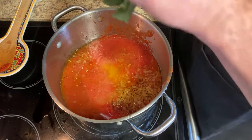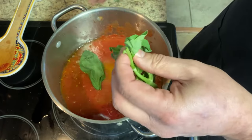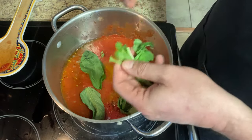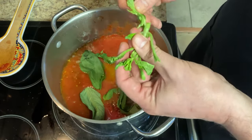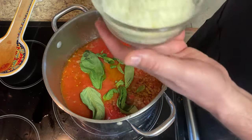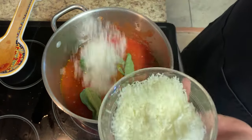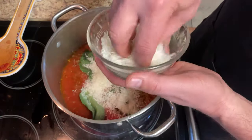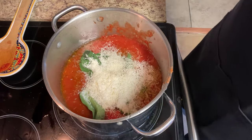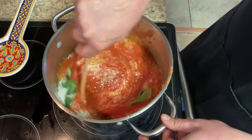Now we will put in our fresh basil. These are giant leaves, so typically I put about six leaves per can, but I think one of these large leaves is equivalent to about three regular-sized leaves. Now we're going to take some of our pecorino romano — it's two tablespoons per can, so for three cans that's six tablespoons total. Stir that in there. Smelling good already.